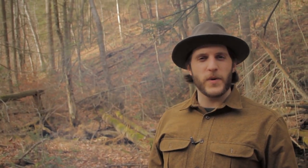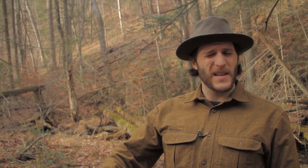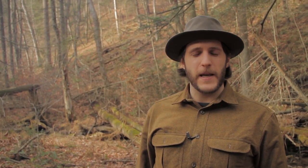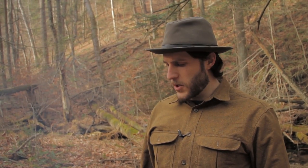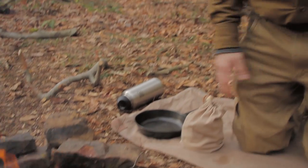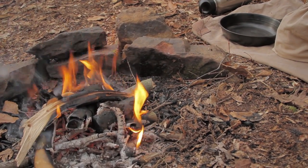Hey, what's up turtles, Crick here with Black Owl Outdoors. I'm smoking my face right now because we're gonna be making some bannock in a cast iron pan on the fire. I'm gonna let the fire get down to a manageable little coal base and let it burn down a little bit.